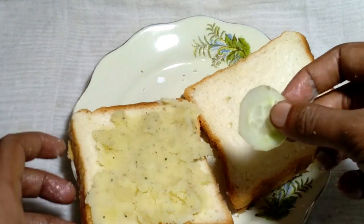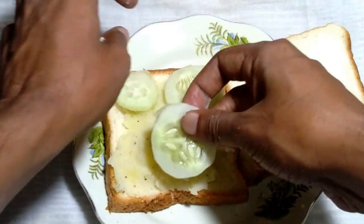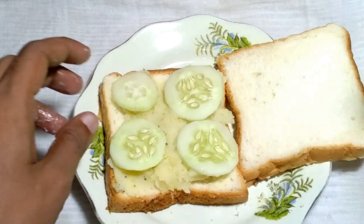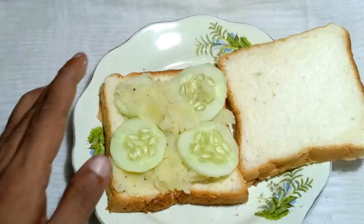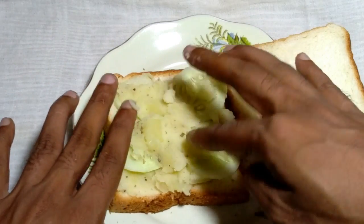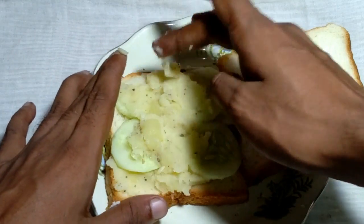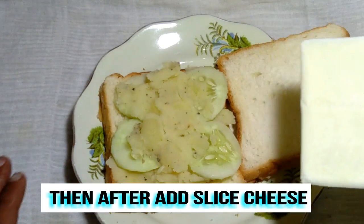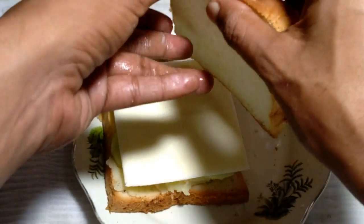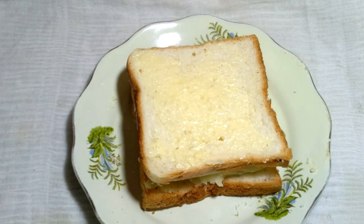Then add the cucumber slices, then again add the smashed potato, then add the sliced cheese. Now place the bread on top properly — the sandwich is assembled and done.